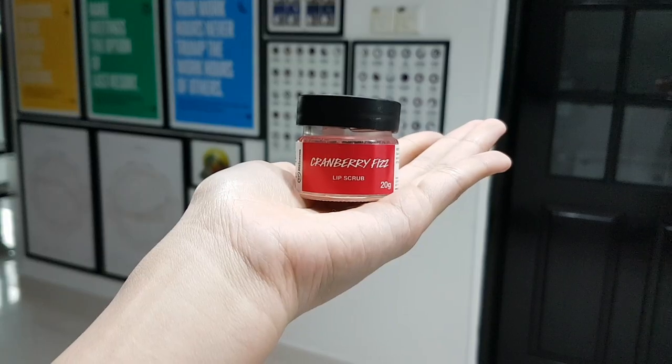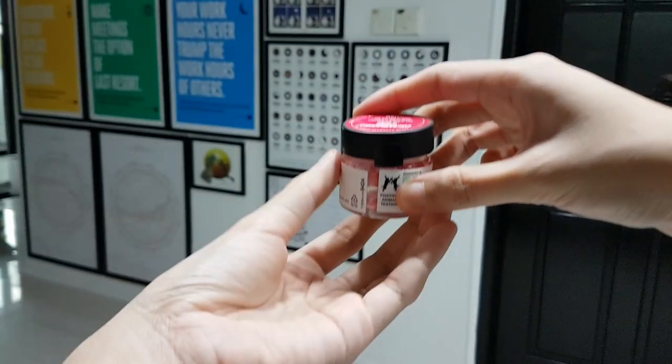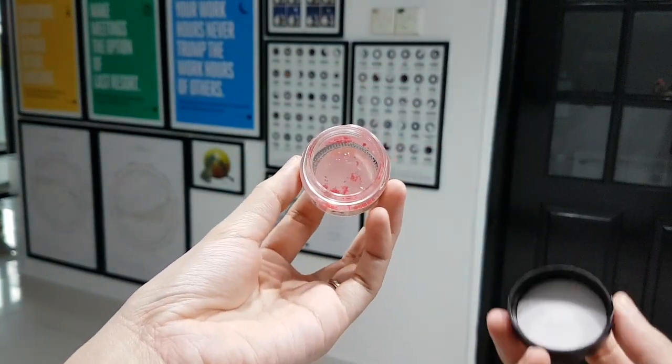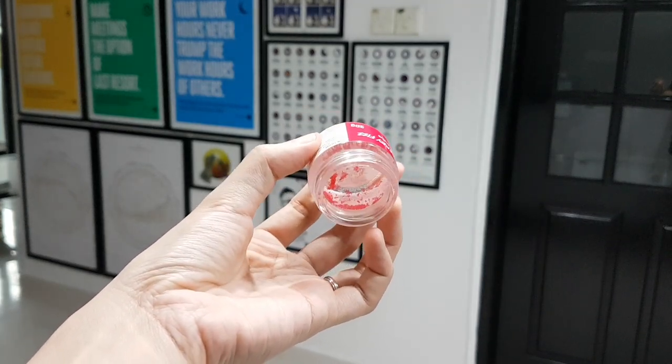The next thing I finished up is the Lush Lip Scrub in Cranberry Fizz. This was my first ever Lush product, which my sister gave me - it's a cranberry raspberry soda flavour. I used up the whole thing but not only on my lips; I used it on my hands, knees, and elbows - that's how I managed to use it up because it was already way past the expiry date. Lush products always have a short expiry date, so I'm glad it's out of my collection.